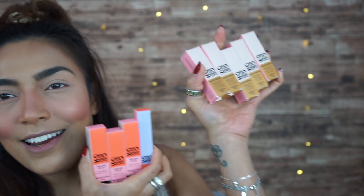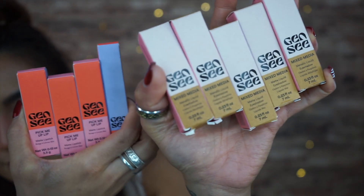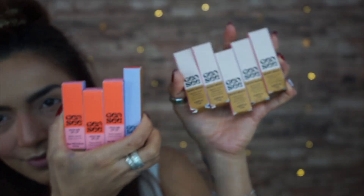Hi guys and welcome back to my channel! What do I have on my face right now? Yes, you must be thinking what is this — it is Gen C. If you guys want to know what I think about the product and how I got on with it, then please keep on watching. I got a few collections here of Gen C and I will be testing them out for you.